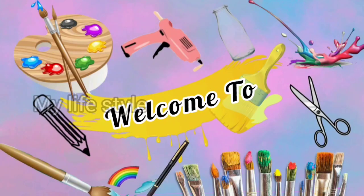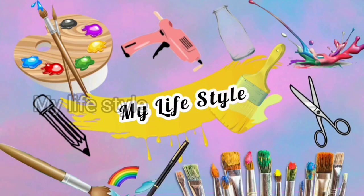Hello! Welcome back to our channel! Today we are using a bottle of waste.